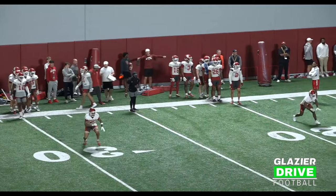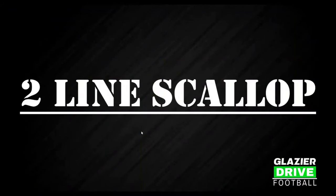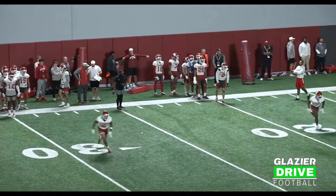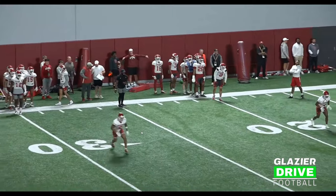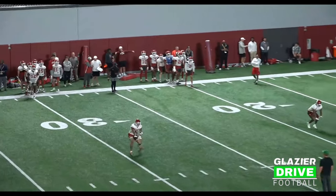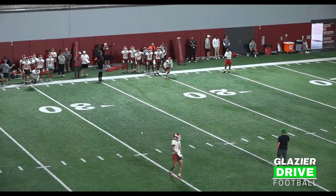Then we'll do two-line scallop drills. A lot of times guys work backpedal drills and movement drills, but to me the finish drills are just as important as anything else. So we'll do a lot of two-line scallop drills. I'll tell these guys to go — they'll accelerate. When I say hit, they'll take two scallops to the left, two scallops to the right.